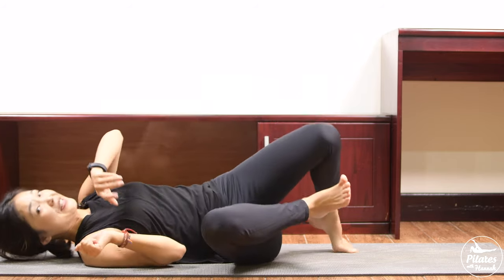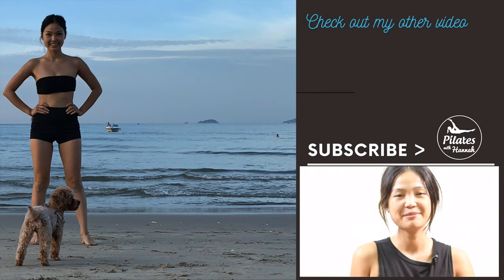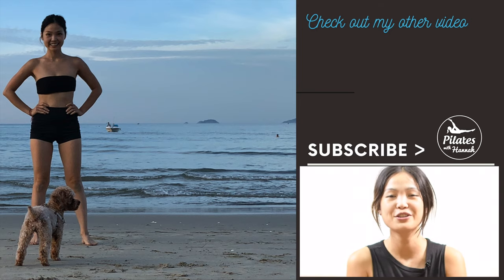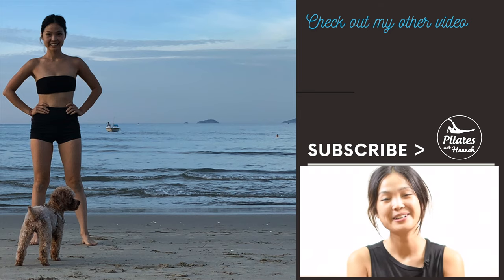Lean on one side to sit up — and that's the workout for today! Thank you so much for joining me. I hope you enjoyed it. If you're new to the channel, please subscribe and hit the bell to see notifications every time I upload a new video. I'd appreciate it if you give it a thumbs up if you really enjoyed it — see you tomorrow, bye!